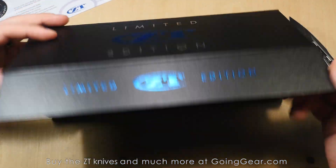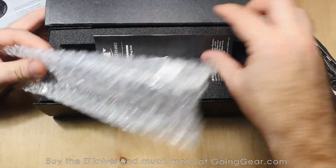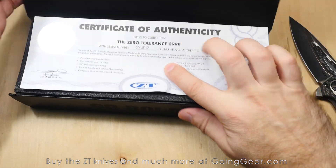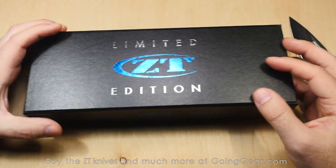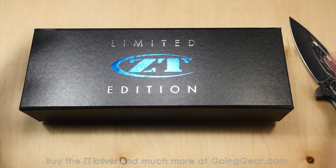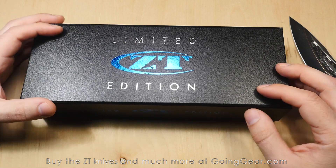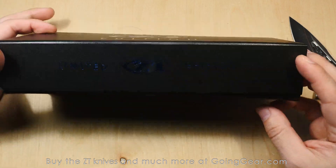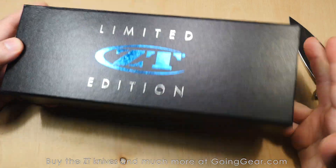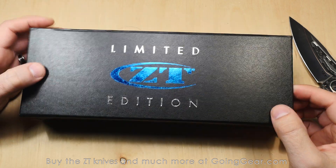Here is the box — you can see what's inside. It comes in bubble wrap, and then you have the manual that they include with all their knives. It's nice packaging; they actually have an outer box as well. We also put that in an additional outer box, so you get a whole bunch of boxes to make sure the knife is super protected during shipping.